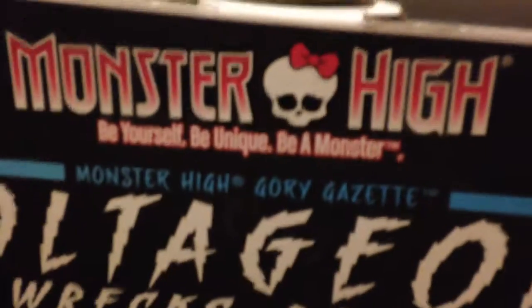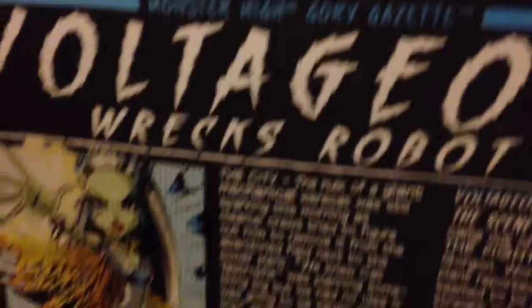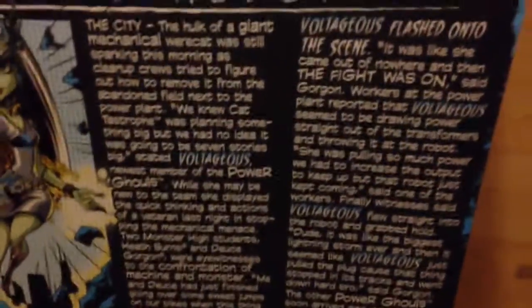With all their stuff. I also want to ask — I have Disney Infinity, if you guys want me to review that, I will. So it says Voltagress Rex Robot. It says Monster High Gory Gazette. And it says Monster High, be yourself, be unique, be a monster, don't you forget it. And it says Boo, can this be? And then there's Catastrophe.